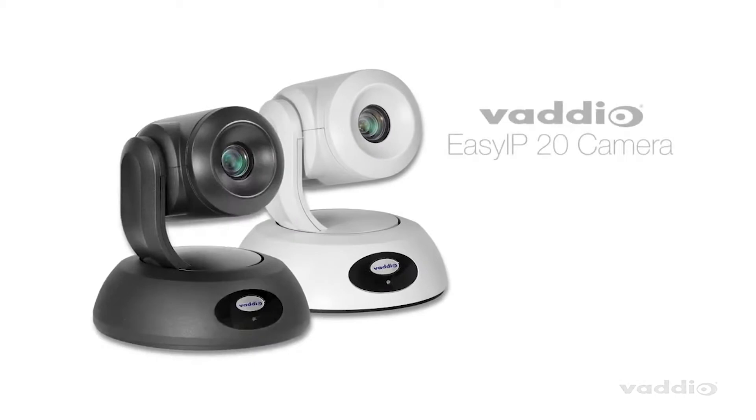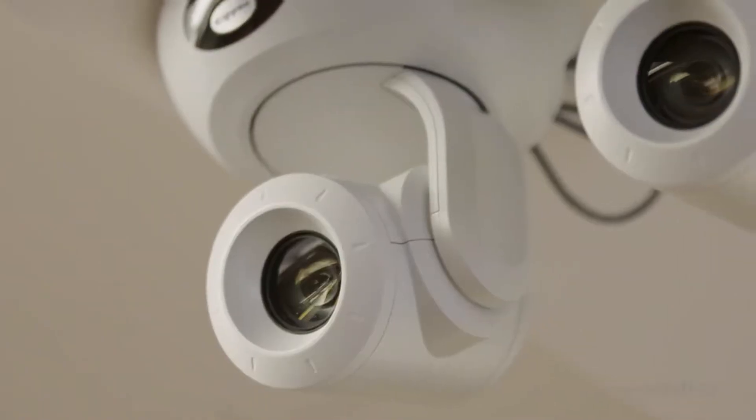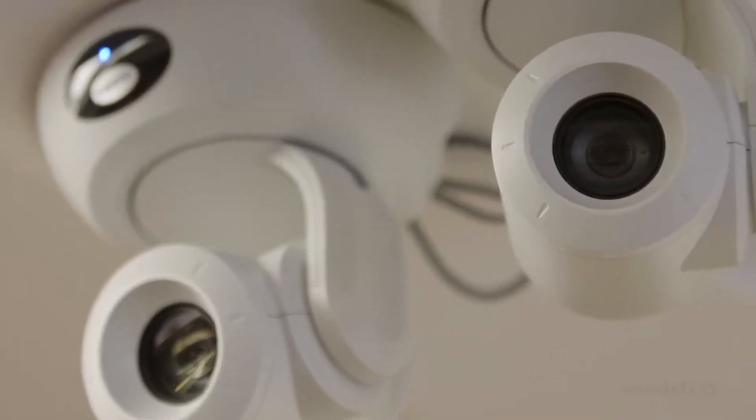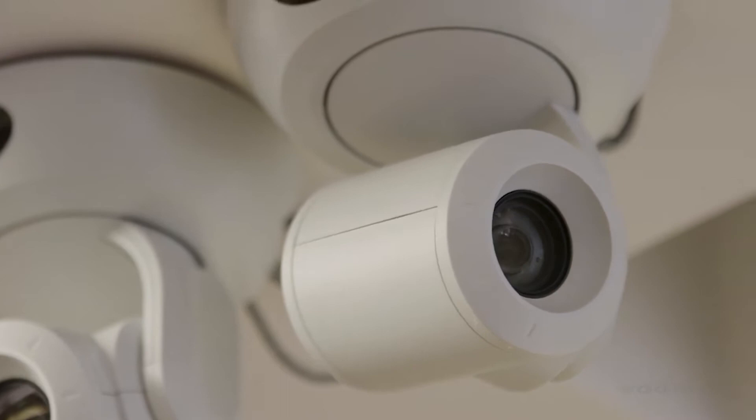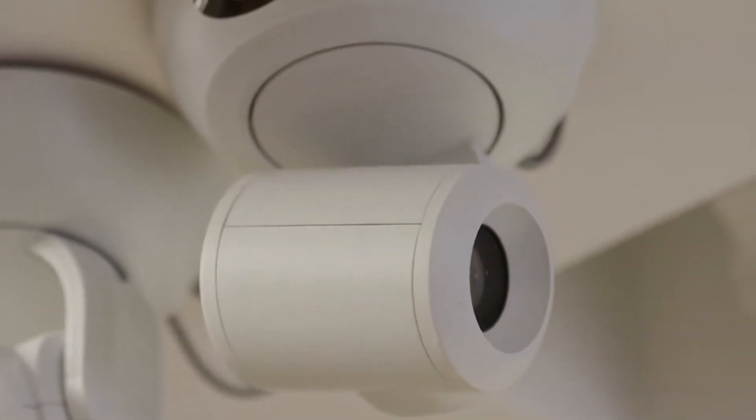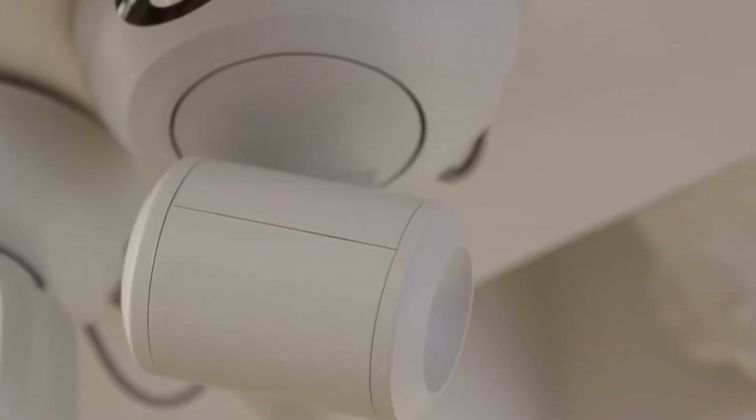This camera is exactly what your larger spaces are asking for in your next EasyIP design. With 20x optical zoom and Vodio's patented trisynchronous motion, you can see the smoothest, most lifelike pan, tilt, and zoom you've loved from other Vodio professional cameras.